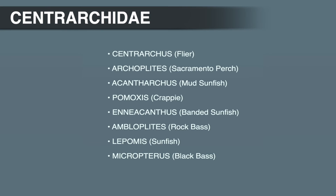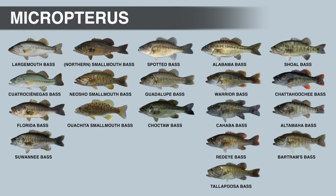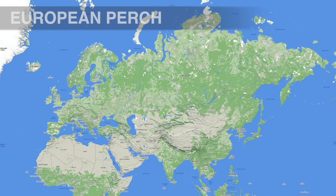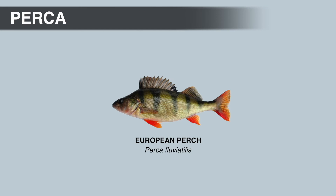You might be wondering why black bass are in the sunfish family instead of the temperate or true bass family. Black bass aren't really bass. The word bass was used as early as the 18th century to describe fish that were perch-like. Since most people coming to North America were from Europe, they were already familiar with the European perch — a fish with a huge distribution across most of Europe and the northern half of Asia that was also harvested commercially.